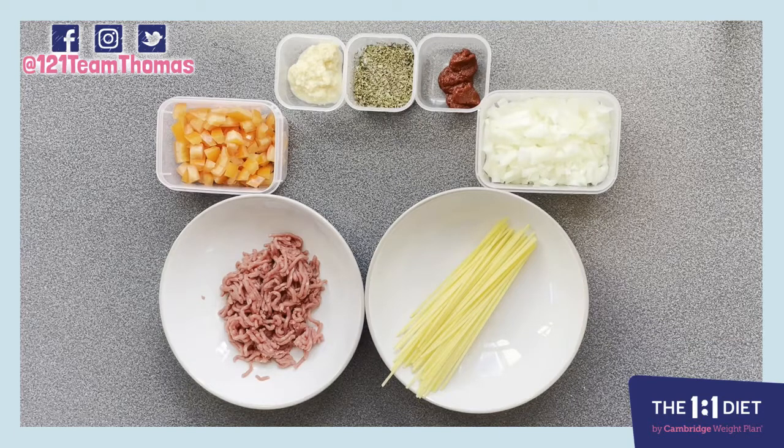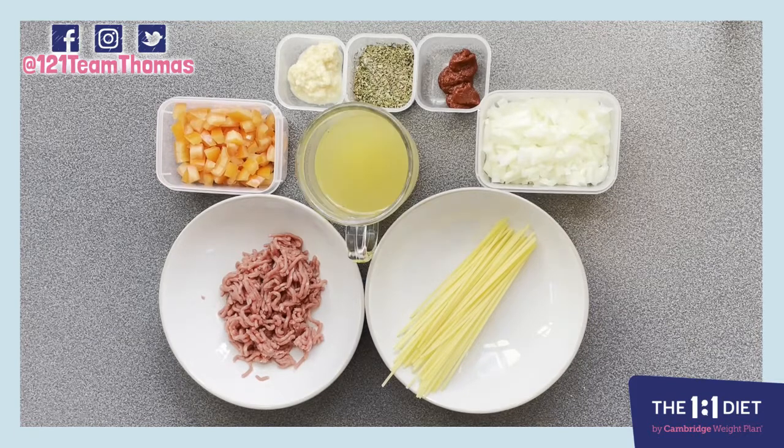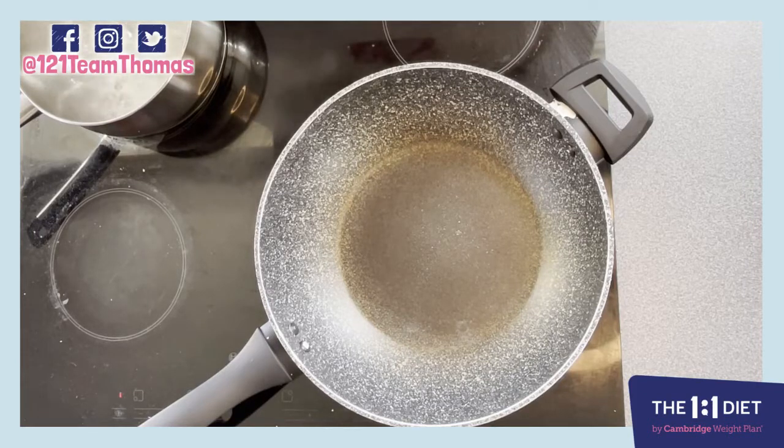In here we have three teaspoons of dried basil, one teaspoon of dried mixed herbs, a nice pinch of salt and a great helping of cracked black pepper, and finally one teaspoon of our Cambridge Weight Plan golden vegetable water made up with 200 mils of hot water.